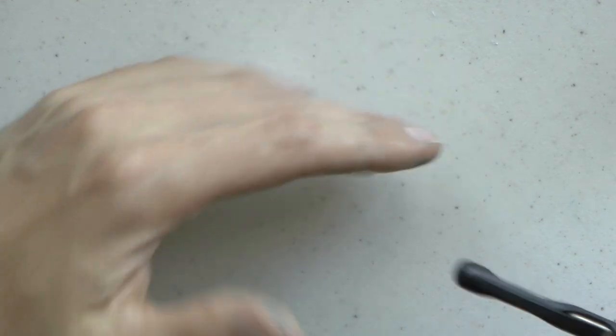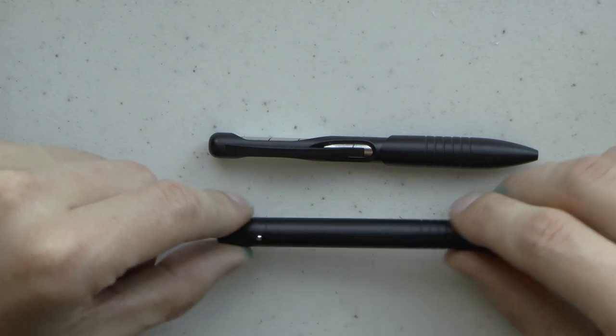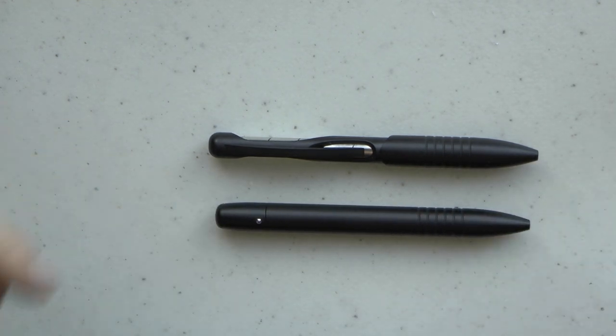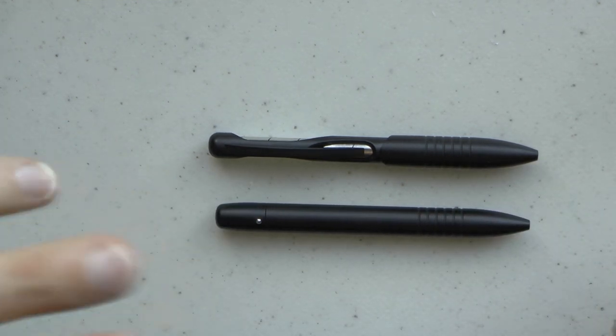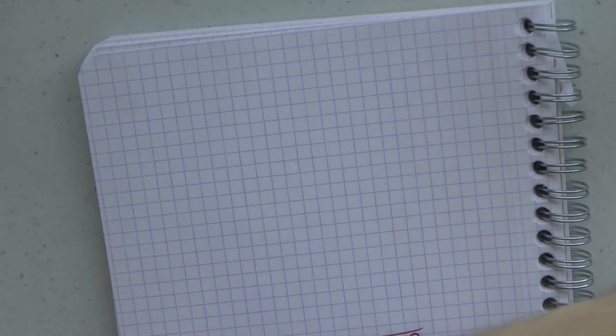This doesn't have a roll stopper, but it has a clip. As you can see, the clip doesn't stop it from rolling — but the roll stopper doesn't necessarily stop it from rolling either. I do think that the roll stopper actually works pretty well. Why don't we just look at a quick writing sample.